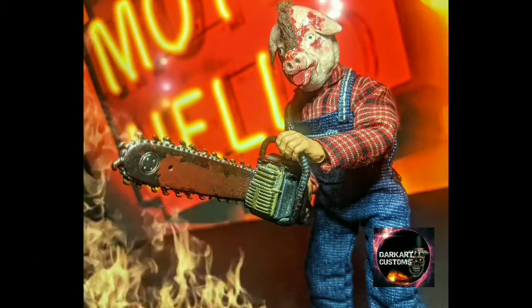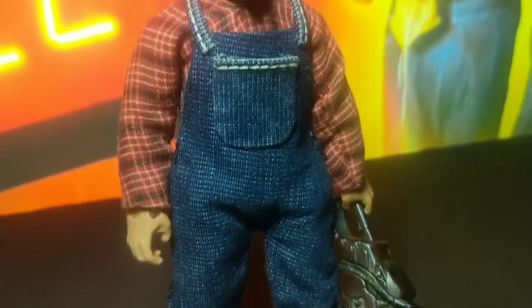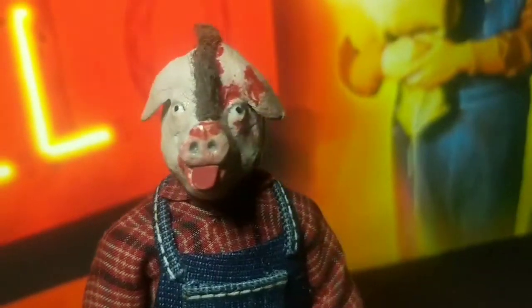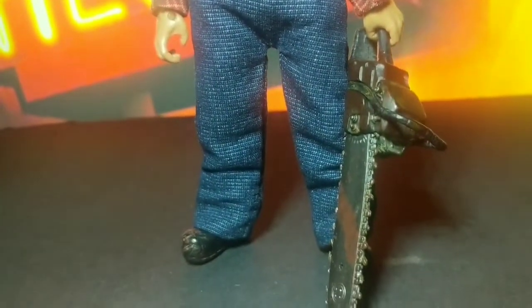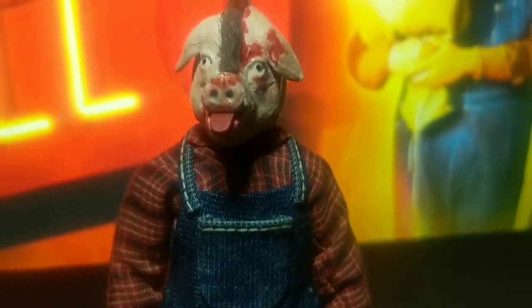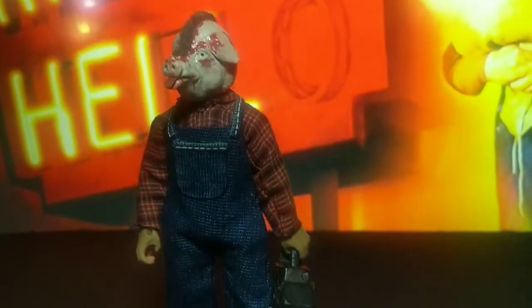Here's the finished product — Motel Hell's Vincent Pig Face. Got all the clothing on him, the painting done, that little mohawk strip that he has, and the chainsaw. I still have to do a custom chainsaw for him, but for now he's borrowing my NECA Leatherface chainsaw. I was really trying to go for that Mego or that NECA cloth figure look.